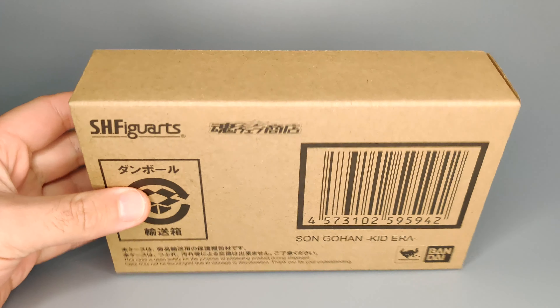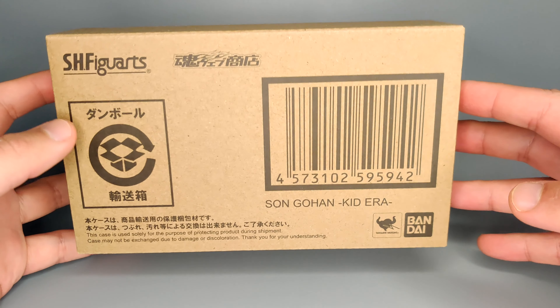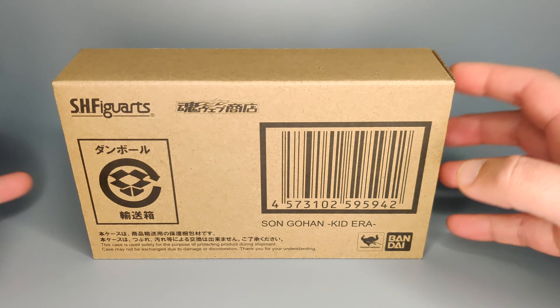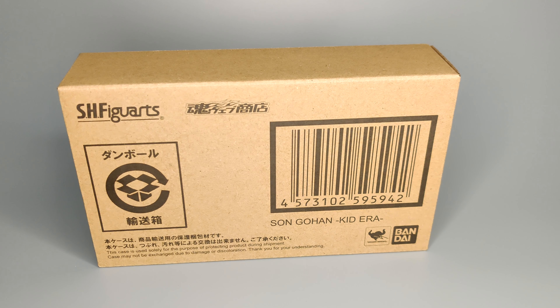Hello everyone, thanks for stopping by. Getting into it, in front of me I have the Son Gohan Kid Era SH Figuarts figure. I haven't opened it yet, it just came out. I just got mine because I was also waiting for the Piccolo update to come as well. Brown shipper box - it's a web exclusive. I thought this was going to be a general release, but there we go.